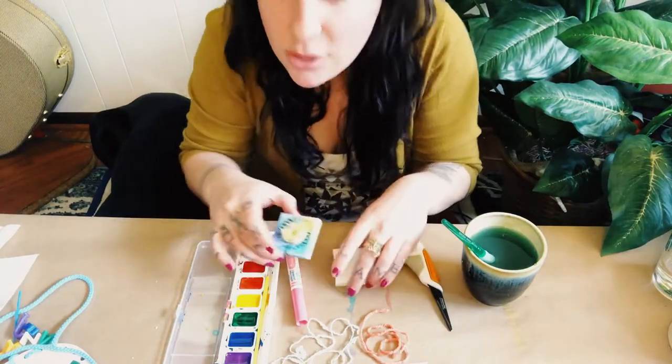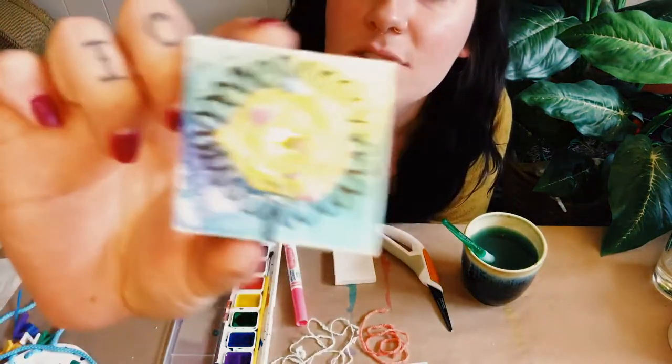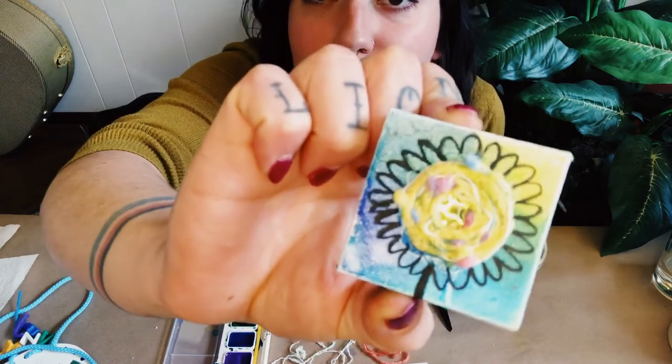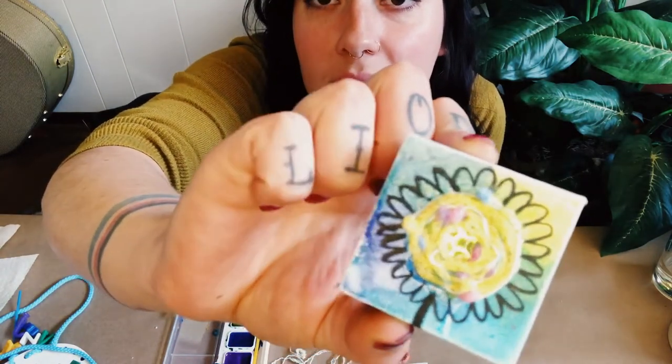For this project, I'm just going to show you guys a really cute way to make a piece of art on such a teeny tiny canvas. This one I turned into a flower and I just drew on it when I was done with Sharpie.